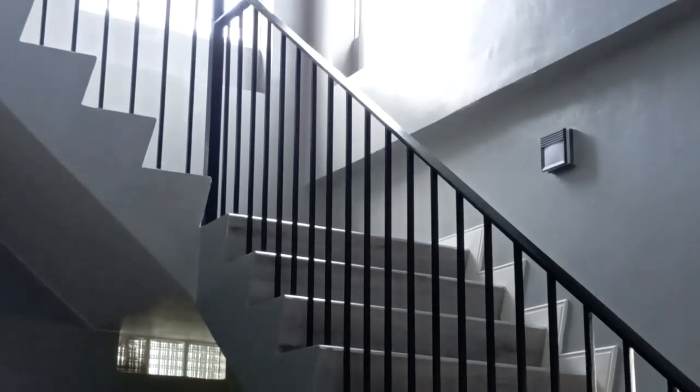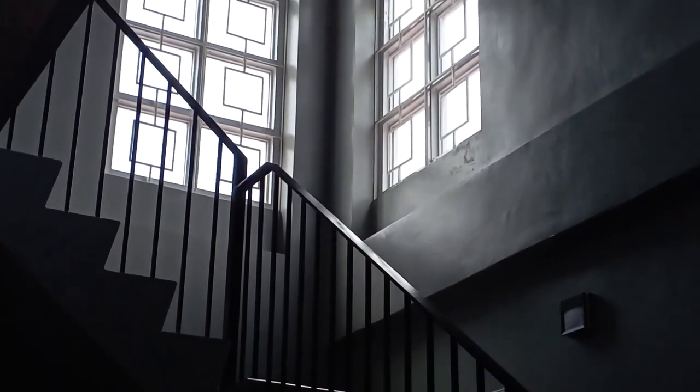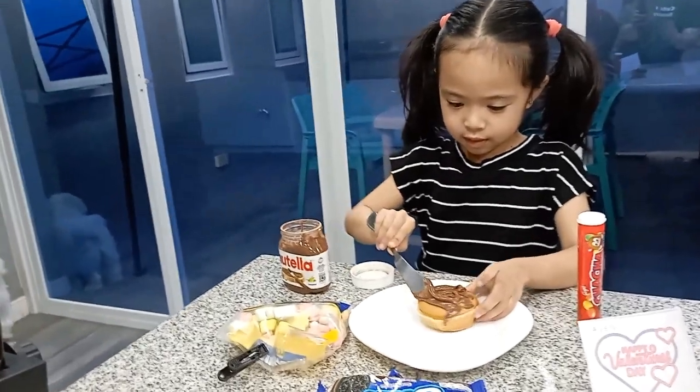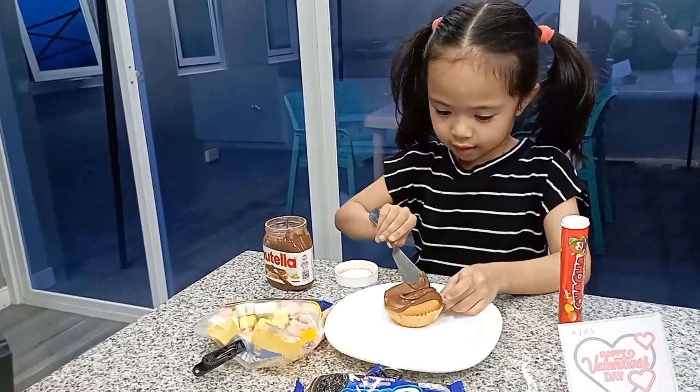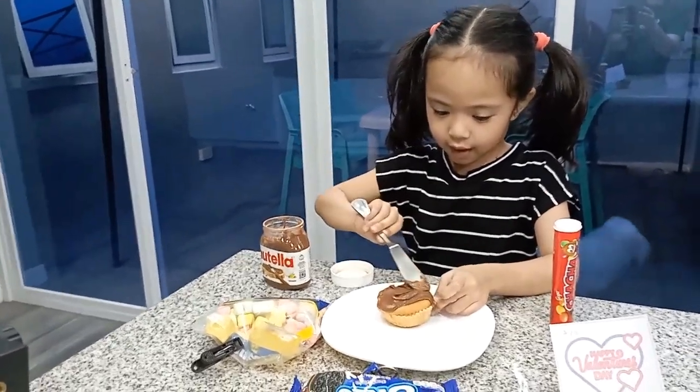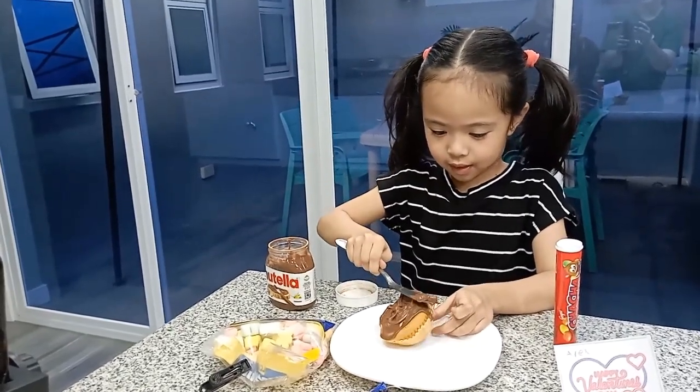That is going to go with this. Okay, so let's put this bread in here. Around to the cupcake. Around to the cupcake? Yeah. Now you're done, finish. Now let's scrape it.